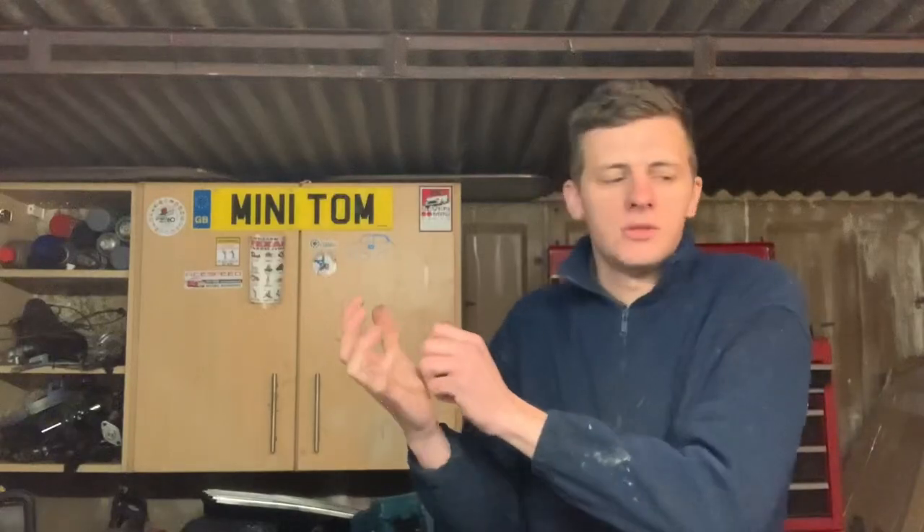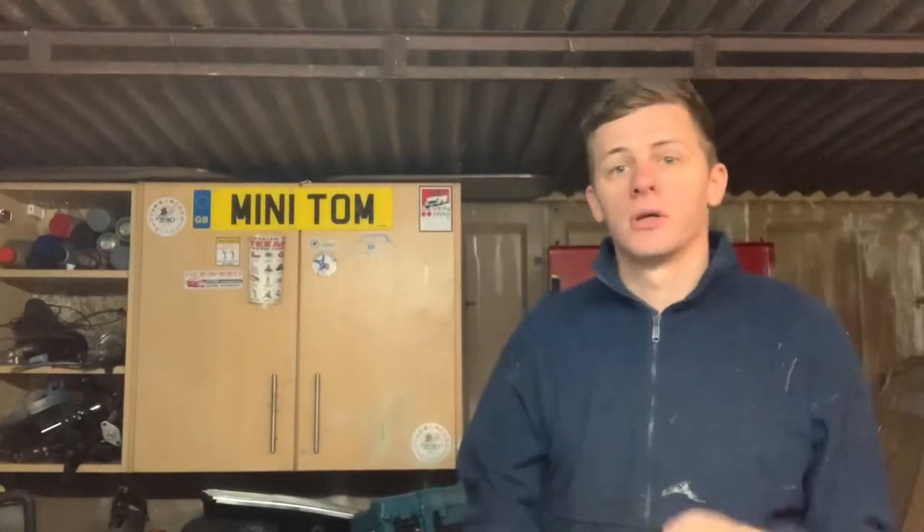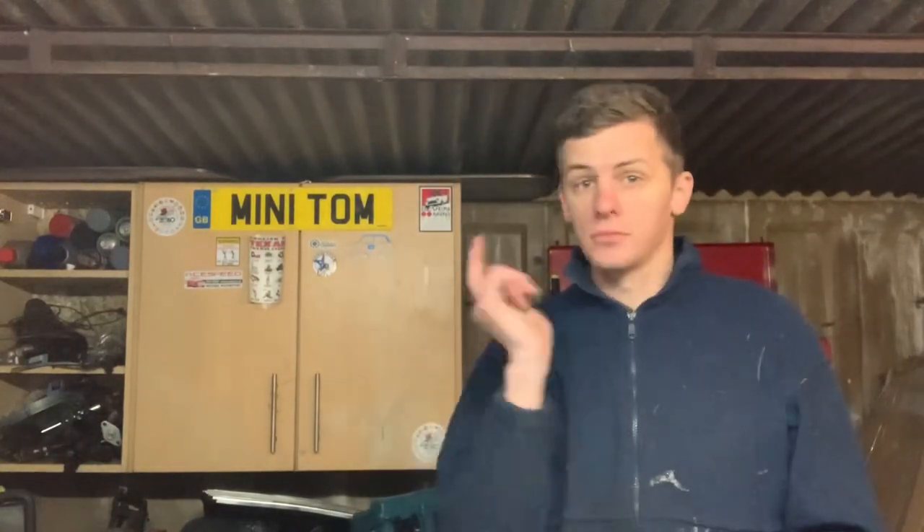Hello and welcome back to Classic Manure Restoration with me, Mini Tom. Today's episode I'm going to begin the procedure for bench testing my engine. This episode is going to be all about basic ignition timing. If you've taken your distributor out for doing something to your engine - like painting it or refitting it - I'm going to show you how to put it back in so it'll run. Let's get on with it.